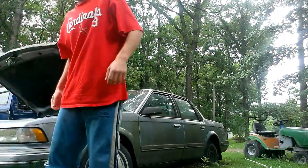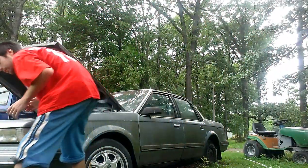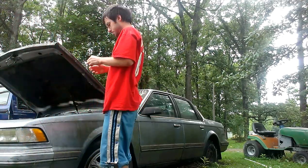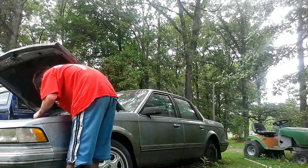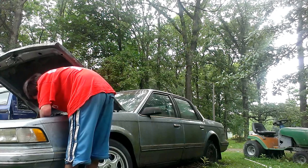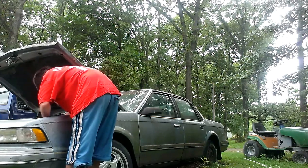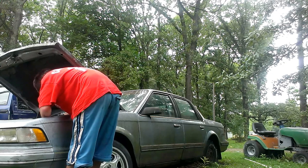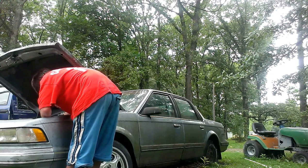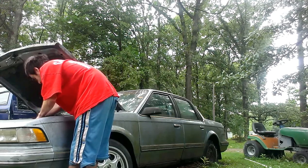Okay guys, hopefully it's still going. We're making progress and hopefully we can get it started. We're going to let the thing run for a little bit. Okay, red wire is connected. Now we're going to have to connect it. We got power guys.